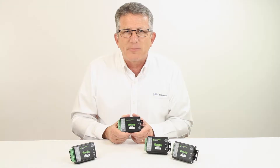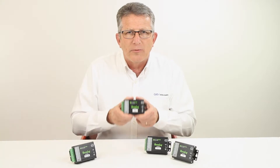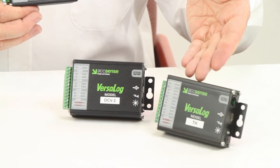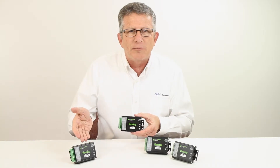Each model can accept 7 sensor inputs of the designated type. The available models are thermocouple, thermistor, DC voltage up to 20 volts DC, and DC current up to 20 milliamps.